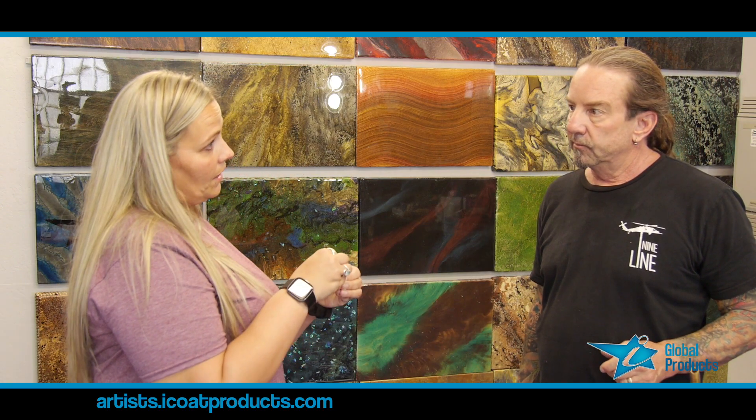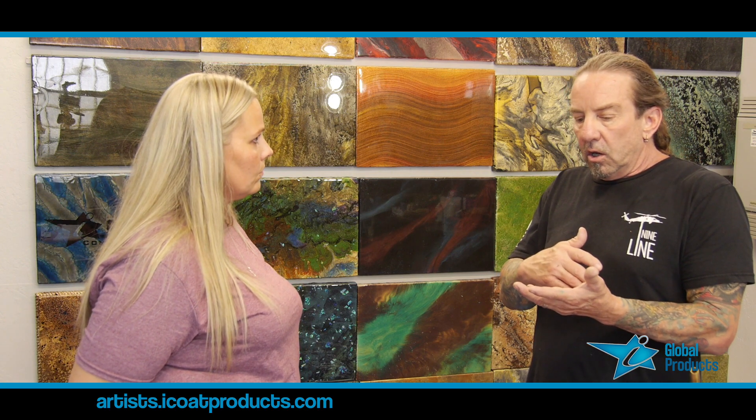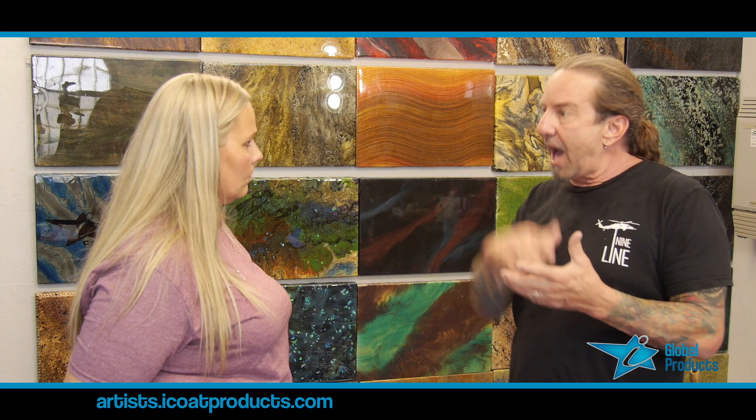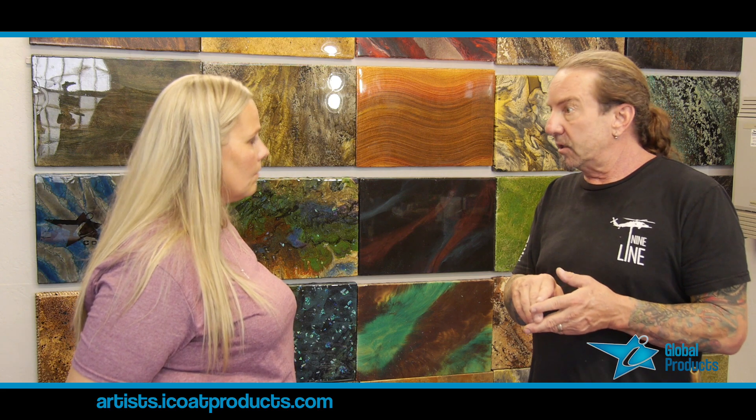Why does the epoxy resin look cloudy at cooler temperatures versus clear at warmer temperatures before you mix? If you were to take a bottle of cold epoxy and mix it, it's going to turn straight up white. What it is, it's just air mixed in there. Our epoxy, when you look at it in the bottle, it's water clear — absolutely clear — even at cooler temperatures, until you start mixing it. The whitish coloring is actually just bubbles mixed into it, so you can't see through it anymore. You've got air pockets in it.